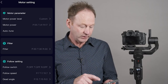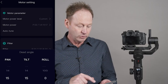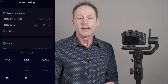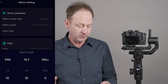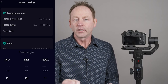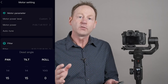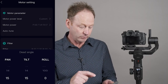Another thing to mention is the dead angle. You'll see filter, follow setting, and dead angle. You can adjust this dead angle, which controls the amount of delay before a movement kicks in. For example, if you're on a pan and you twist your wrist, it depends on this setting before that registers. If you want it to kick in right away, set it to zero. But if you like to walk with your gimbal and make gentle wrist adjustments without it triggering immediately, you can adjust that for pan, tilt, and roll. I have mine set for 15 — you might want to experiment.